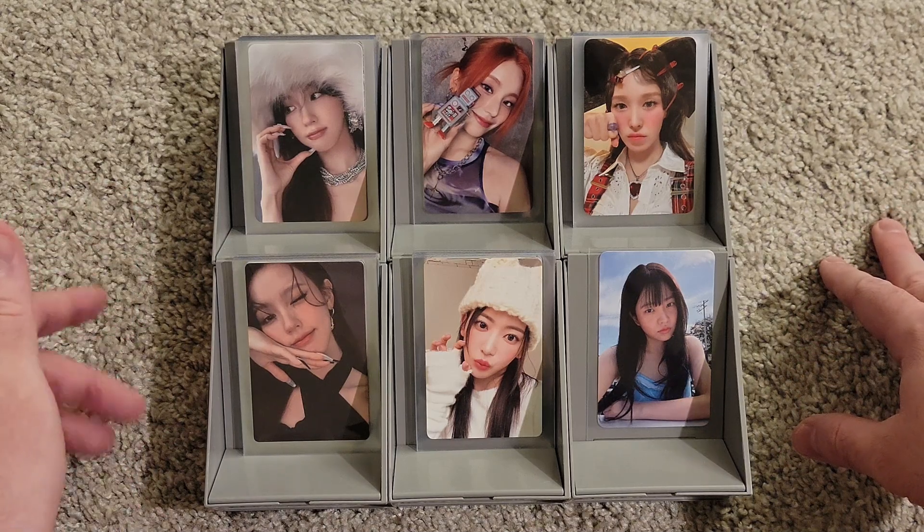Those are all of the Le Seraphim photo cards I have to put away. I think the next storing video we'll probably be finishing up Unforgiven and then getting started on Anti-Fragile. Since they've also released Easy since I started, my plan is to collect all of Anti-Fragile, then all of Fearless, and then start collecting Easy. So you probably won't see any Easy photo cards for a while. It's a loose, casual collection so we don't go too crazy with it.